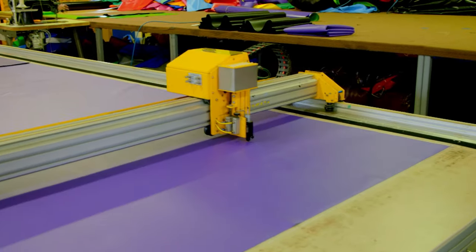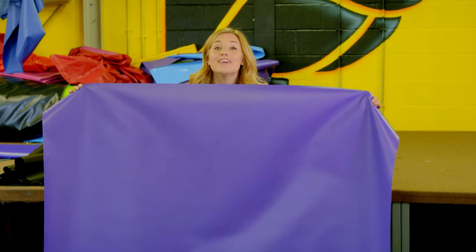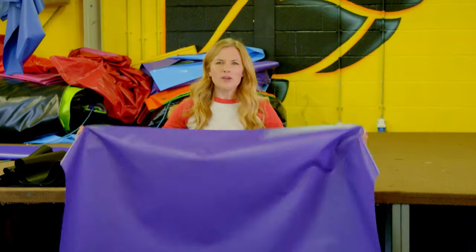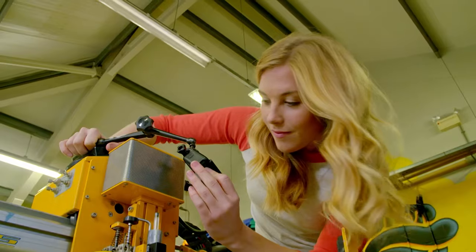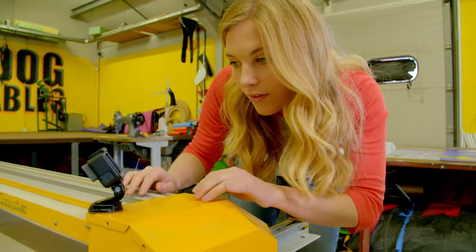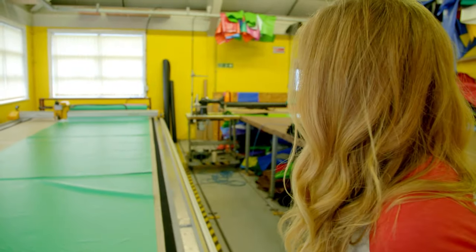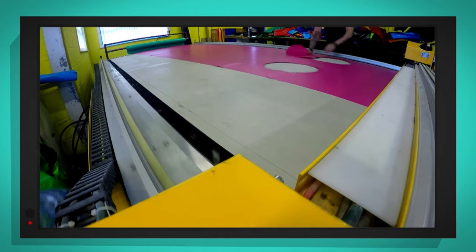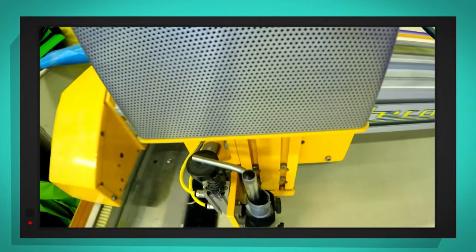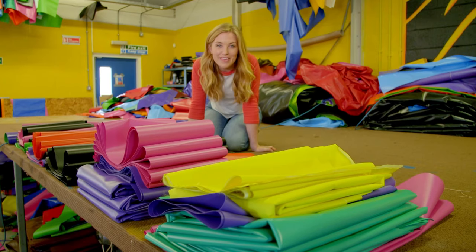What do you think this is going to be? This is going to be a side wall of our bouncy castle. That all happened really fast, so I'm going to use my special camera to help us see the cutter working in close up. Can you see how fast the machine is moving? It's cutting 50 pieces for our bouncy castle in lots of different colours. Can you see the shapes? Look — that's a circle! Now we have all 50 pieces to make the bouncy castle.